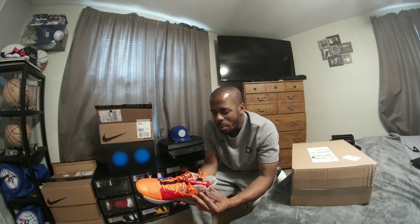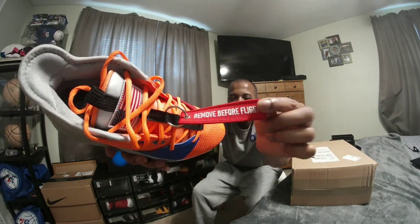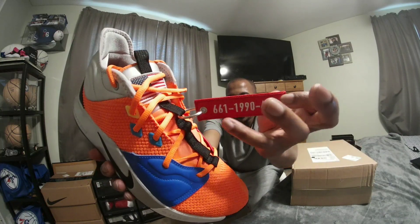It's just a little bit of details I'm not sure anybody thought about. For those that don't know, if you've seen these PG-3 NASAs, you know it says 'remove before flight' and it also has additional numbers on the back. The first number you see right here is 661 — that's the area code of Palmdale, California, where Paul George was born and raised, and they have a NASA camp within that area.